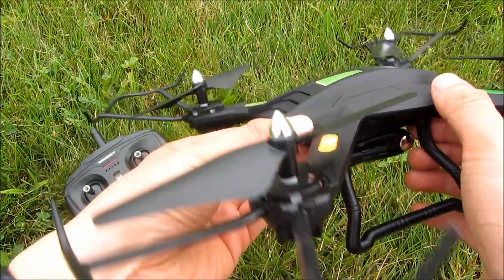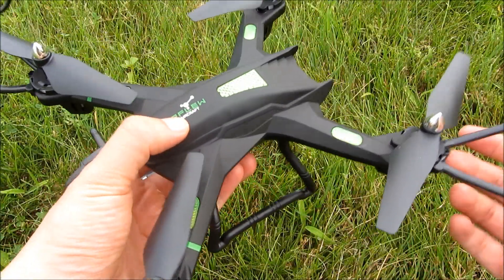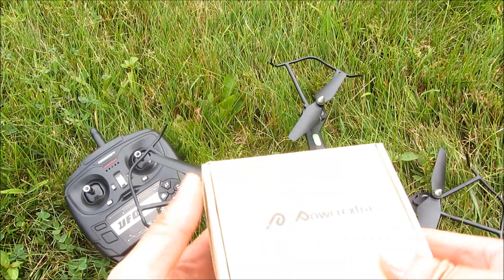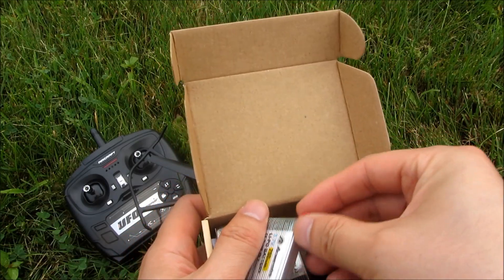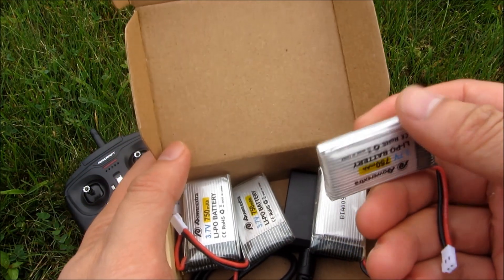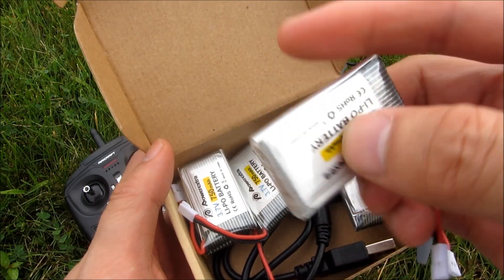You'll want to get extra batteries for this. I got five extra batteries for about 12 bucks — I'll have those links in the description along with the link to the drone itself. The reason you want extra batteries is that the included one is 500 milliamp hours, whereas the aftermarket ones are 750 milliamp hours. I got five of them for a total of 12 bucks, giving me over an hour and 15 minutes of flight time.